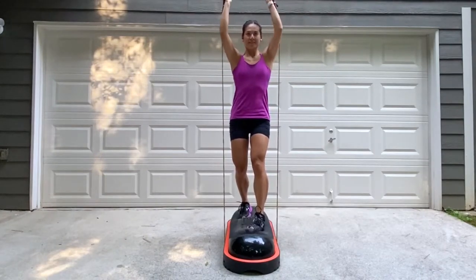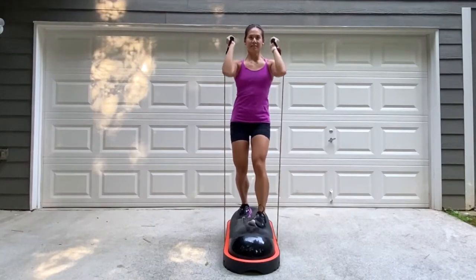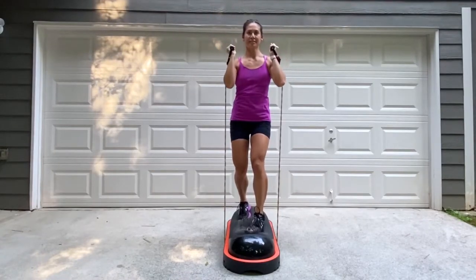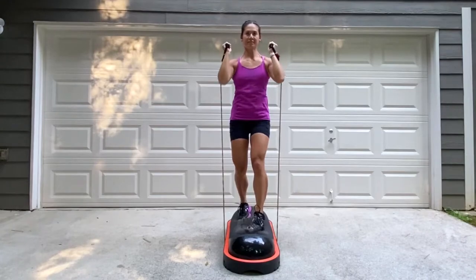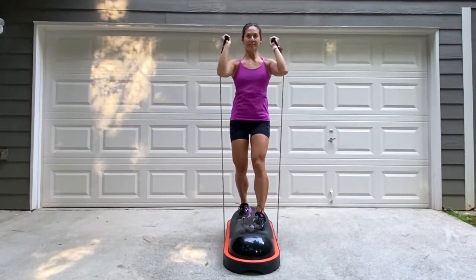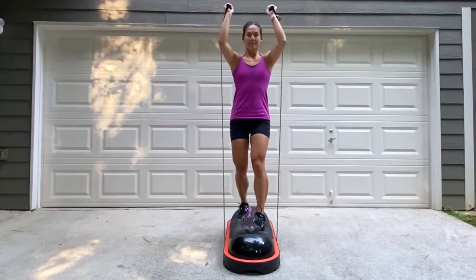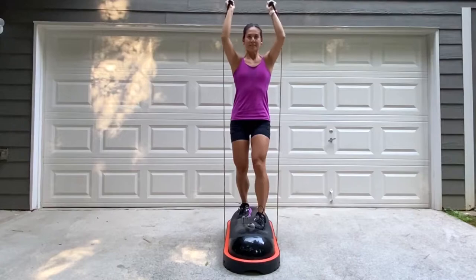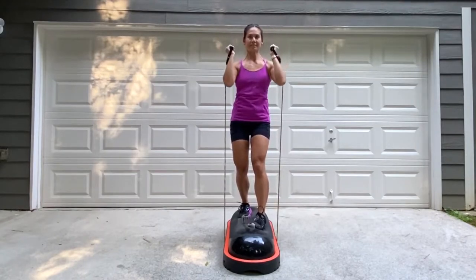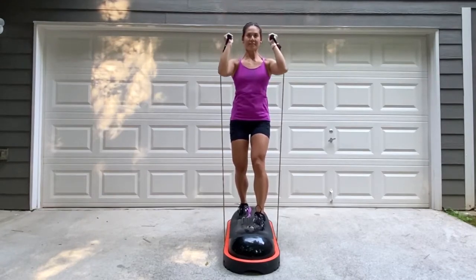Exhale, extend both arms up overhead, and then with a controlled motion, bring it down. This move is definitely going to test your balance and stabilization, so keep the abs tight and the back straight. Exhale on the way up, inhale when those arms come down. Find a focal point and stick with it.